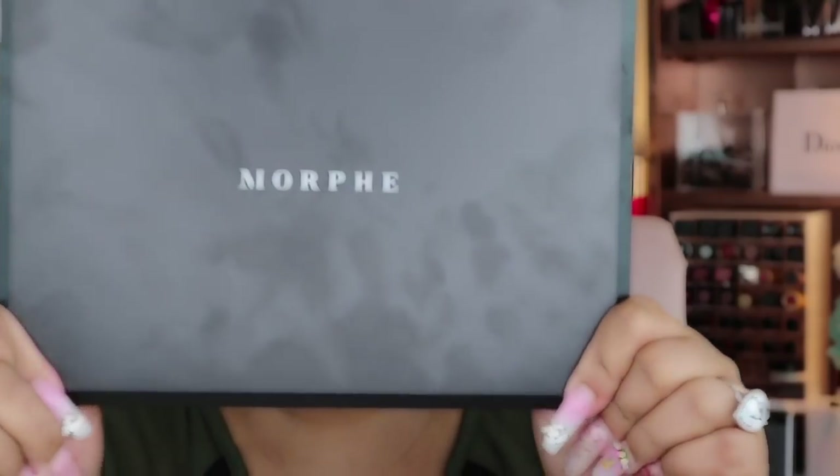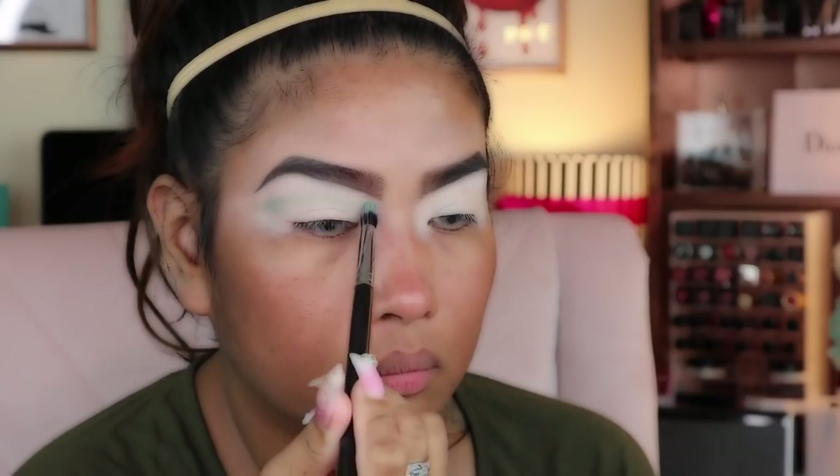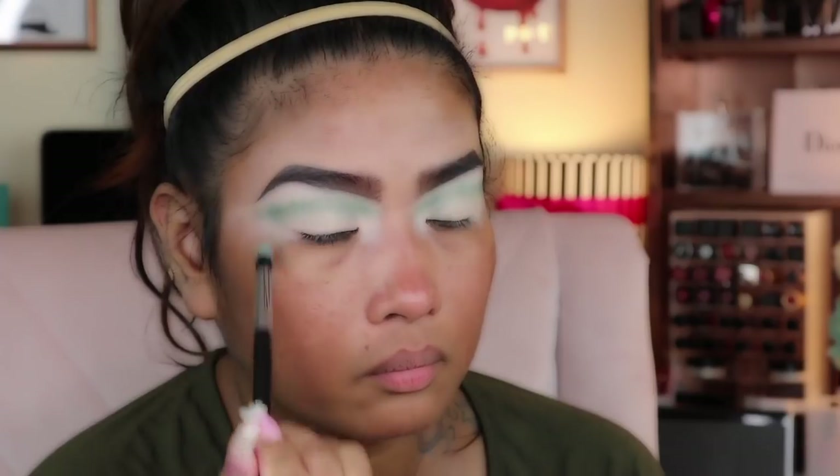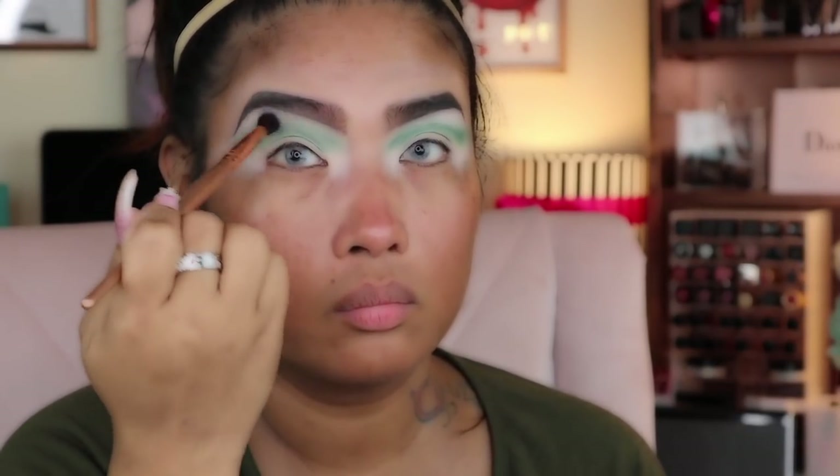I already primed my face and did my eyebrows off camera. Now we're going to use this 35B palette from Morphe. I grabbed the first transition color — the light green — followed by the dark green on the palette, and placed it below the first light green in the crease. Then I grabbed this big fluffy brush to blend it in a circular motion.